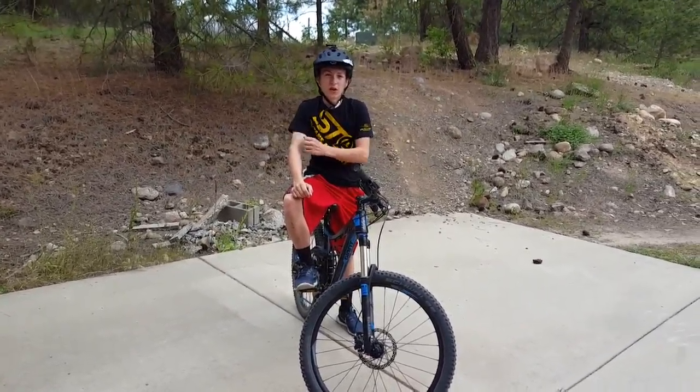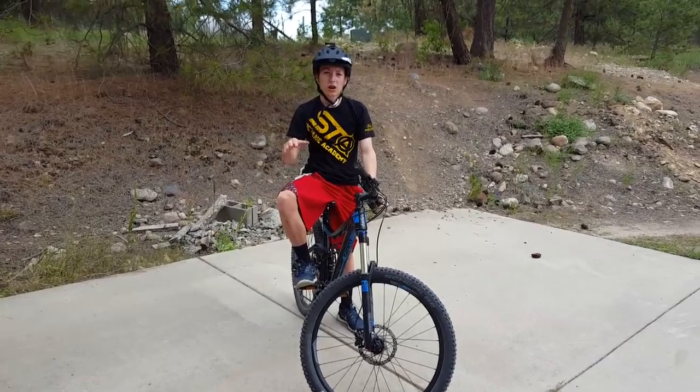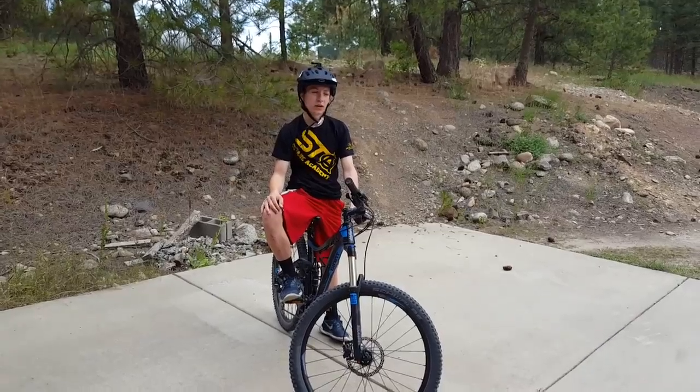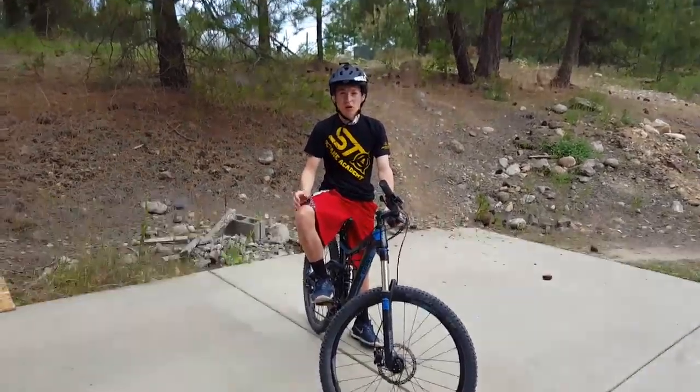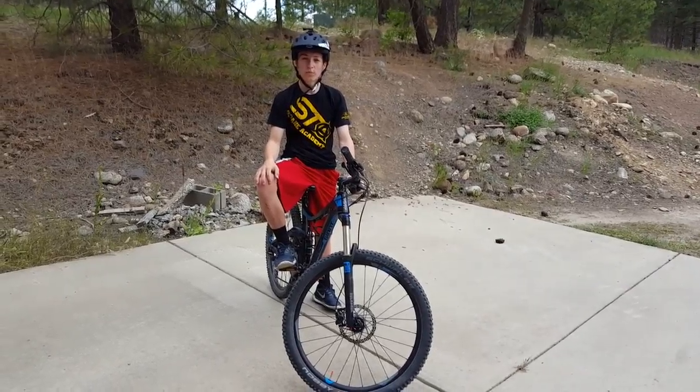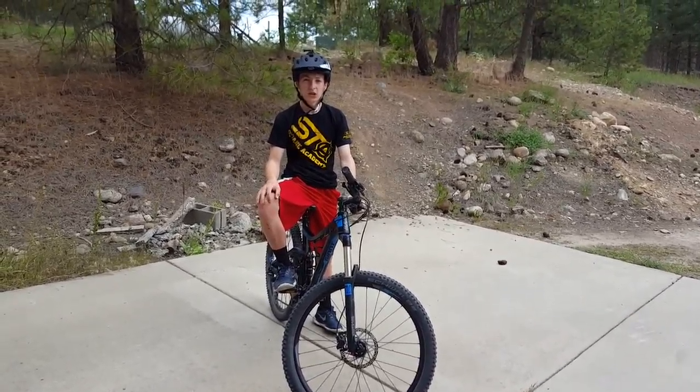So if there's a wet, rooty section, you're not just riding over all of those wet slippery roots – you can bunny hop right over them. And pumping is also a good technique to learn, to carry your speed through the trail without pedaling and save some energy.